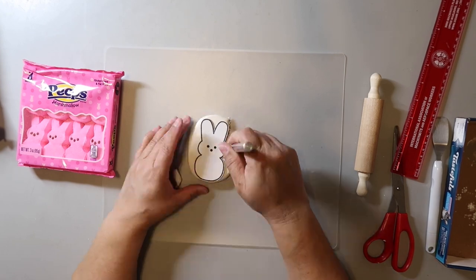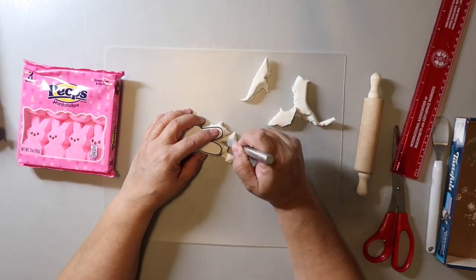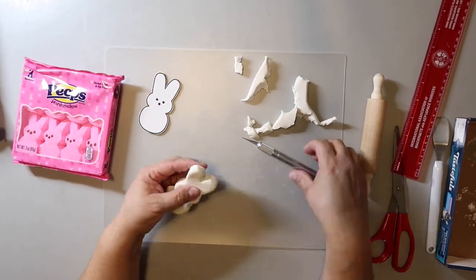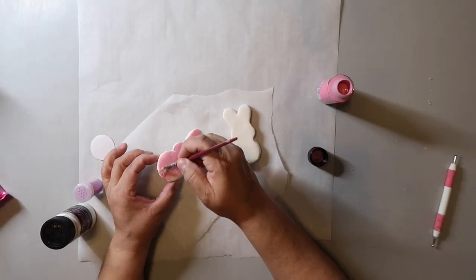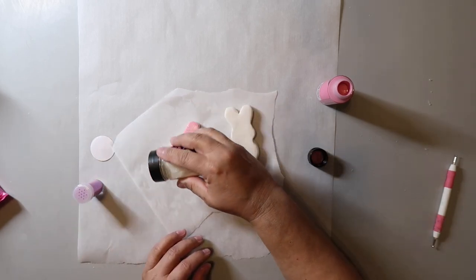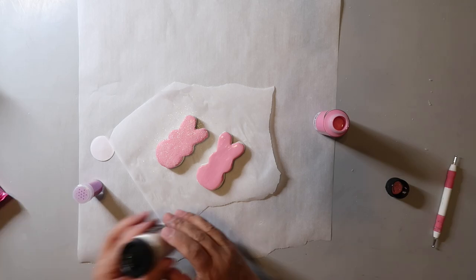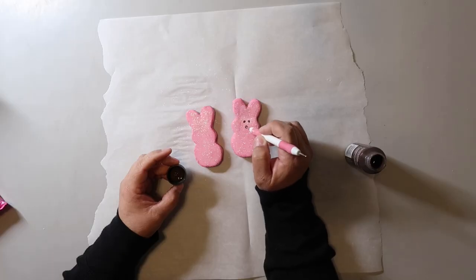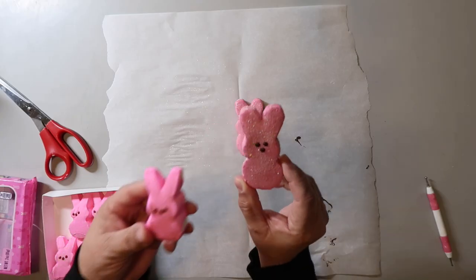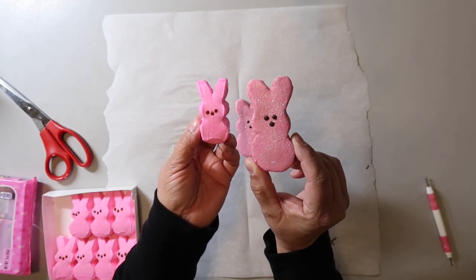Use an exacto knife or kitchen knife and cut around the pattern. You may need to use your fingers to smooth down the edges because you're not really cutting — kind of like stabbing. I painted these in the color vivid pink and as I went along I sprinkled on glitter to mimic the sugar on Peeps — and yes, I'm intentionally putting glitter on something. I added dots for the eyes and nose. Here's a side-by-side comparison and aside from the size and color being a bit off, I think it looks pretty darn good.